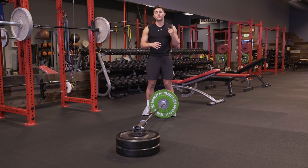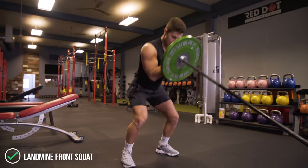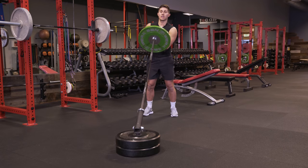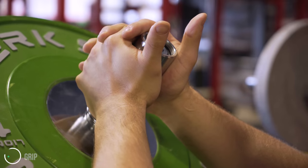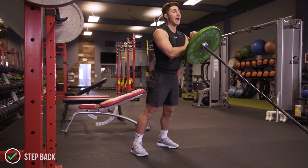The first exercise is a landmine front squat. It's a fantastic exercise for the core, the quads, and the upper back. Starting position is easy — we pick it up just like a deadlift and get it into the front of the torso. It should be sitting even with the sternum. From here, you actually want to take a step back. This is going to give you room to sit back and down.